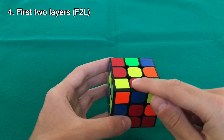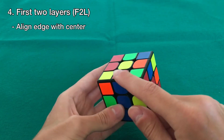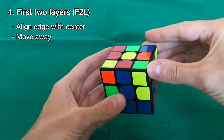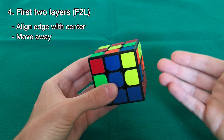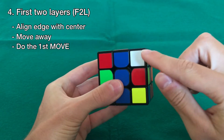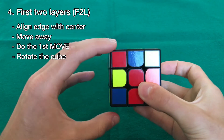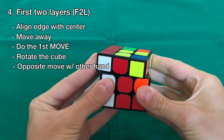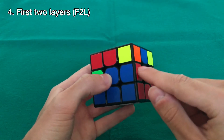This piece is blue and red. Align the blue with the blue center. The other color is red, and the red center is here. What we want to do is move this piece away from the red center — so move it away. Since we moved it to the left, we're going to start with the right hand and do the same move as before: up, left, down, right. That took a piece out of place, so to put it back, rotate the cube to the left and do the same move with the left hand — up, right, down, left — and this places both the displaced piece and the edge piece correctly.